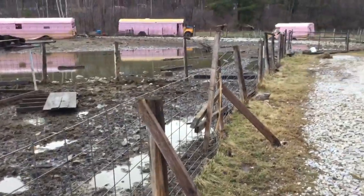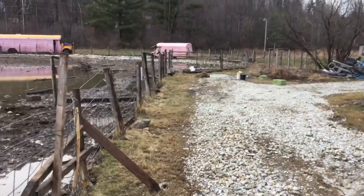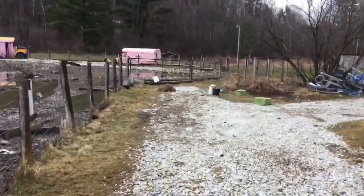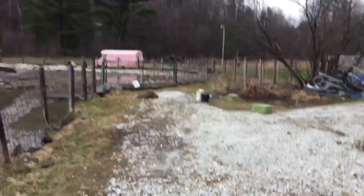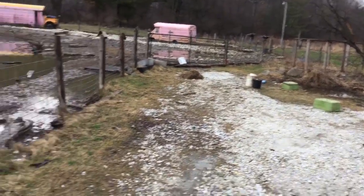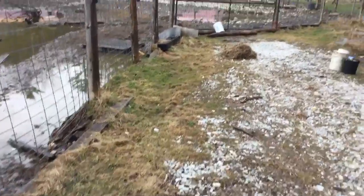We're gonna use those panels to start fixing this fence. I've got two guys in the back there — those are my helpers for the moment. Give them a little something to do on this day. Now we've got a little cleanup going on, starting to come into something.